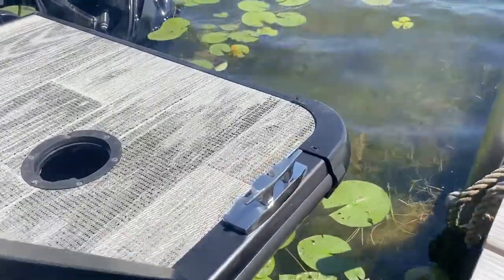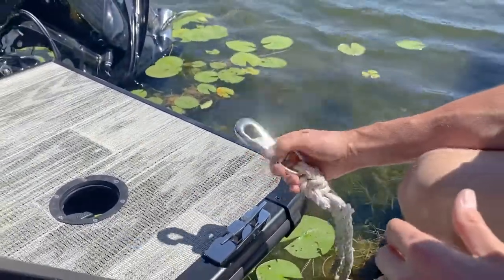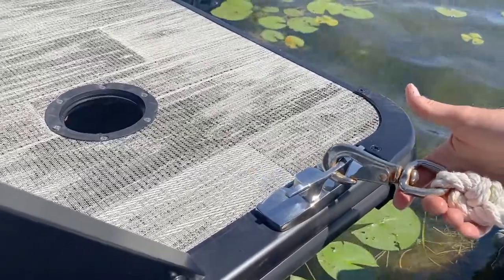At real established docks you'll often have pre-made ropes with clips like this. Makes it obviously super easy — you just clip on and you're good to go.